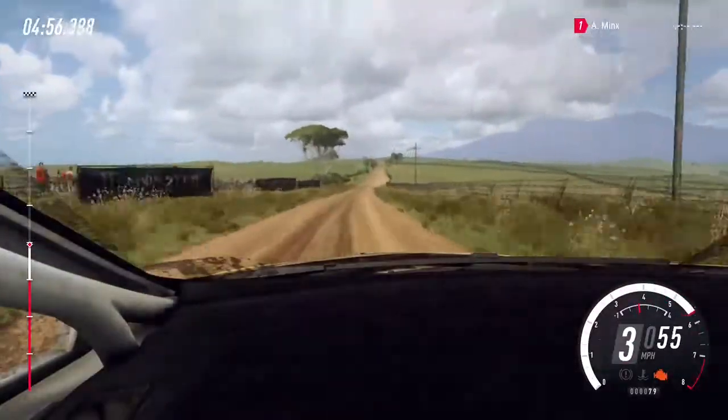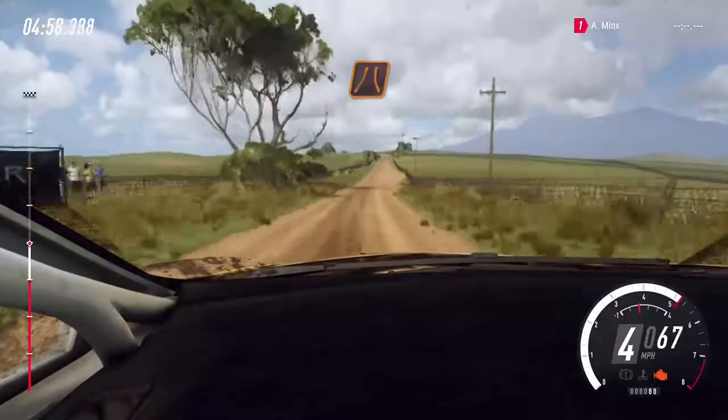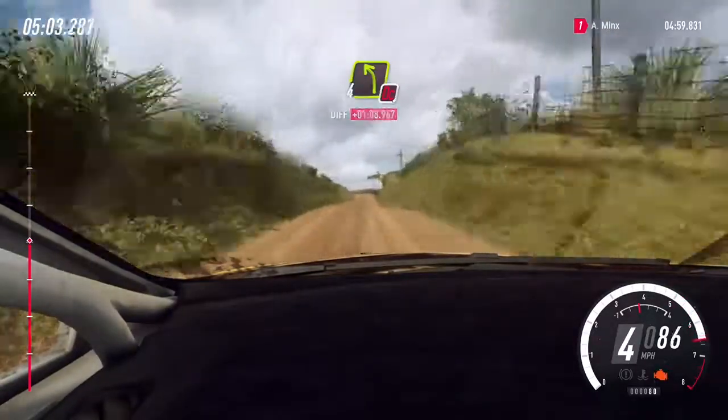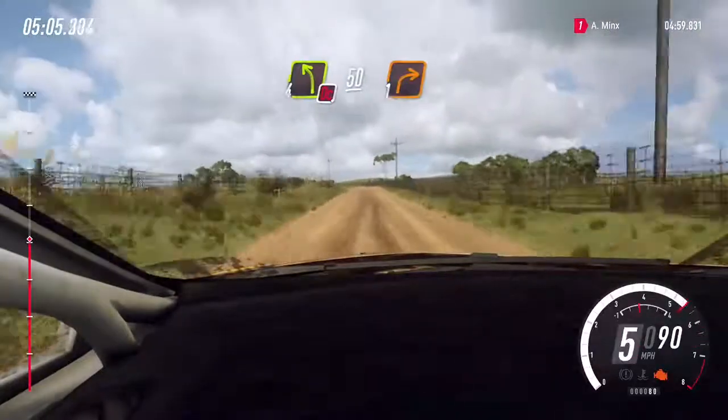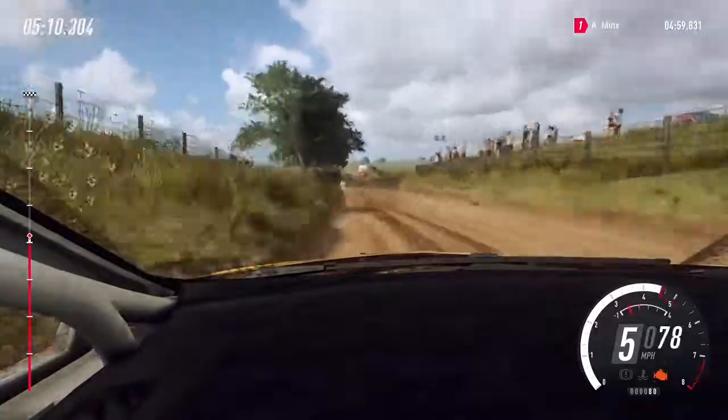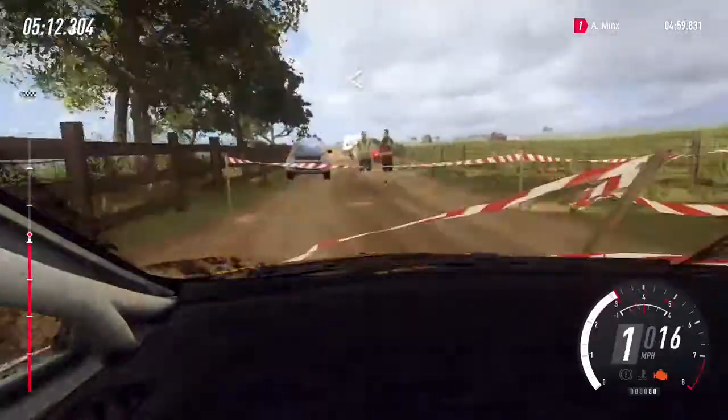That middle of a narrow crest, 80. 4 left, don't cut, slow 50. Turn 1 right, opens 70.